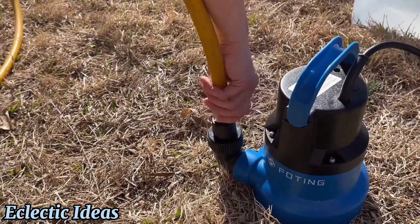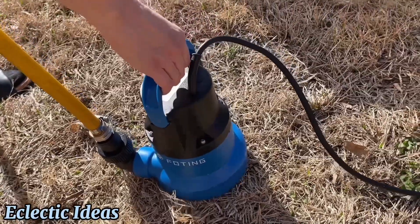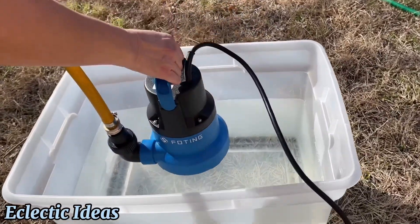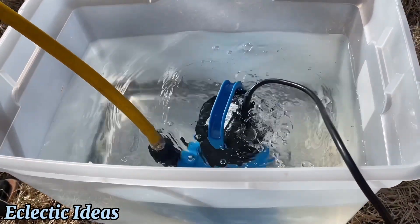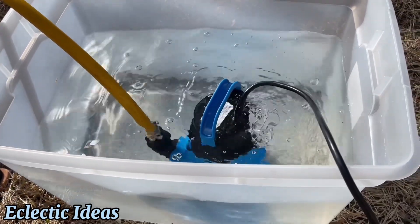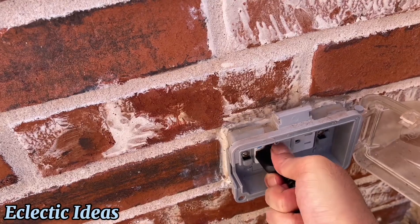We chose a three-quarter inch GHT, or garden hose thread adapter, for our standard issue garden hose. We're going to set the pump in this clear bucket to show how quickly and how powerfully it works. This will conserve water because you can move water from one place in the yard to the other, like our above-ground pool — we can water the grass with it. It is literally that plug-and-play.